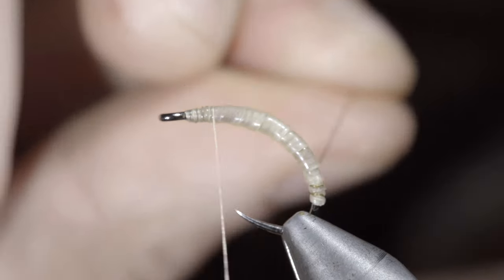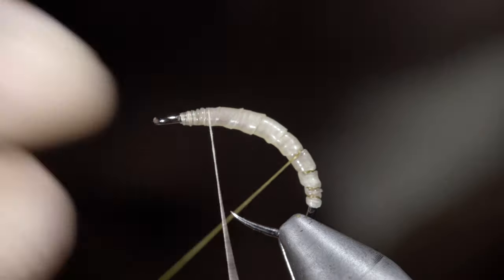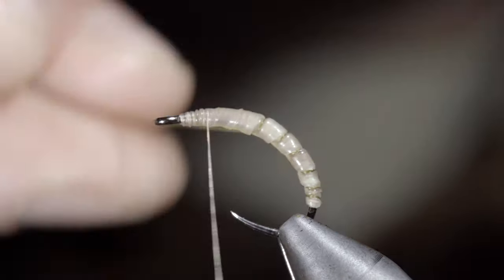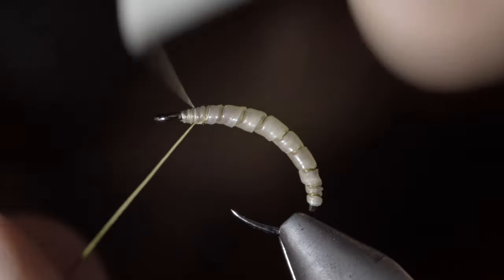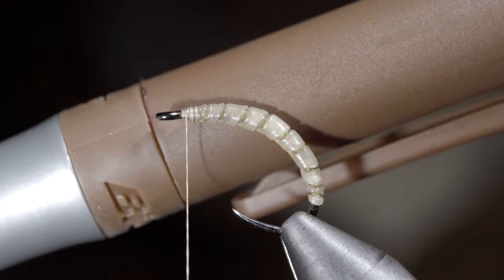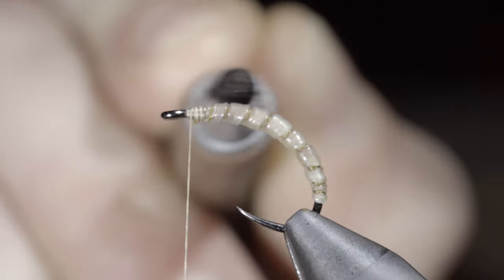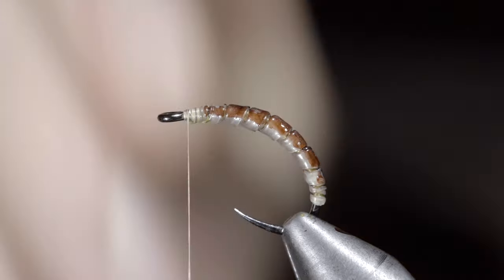Use your thread to wrap between each segmented part of the latex — this will increase the segmented look but also the character of our fly. Continue to wrap it forward until you reach your thread, then secure and snip the excess free. At this point we'll grab a brown Sharpie and paint over our latex, and the thread we just laid down will absorb some of this color to help give the body a segmented look.